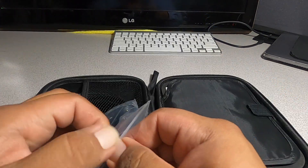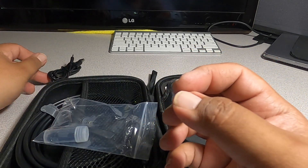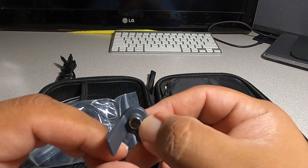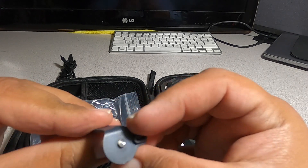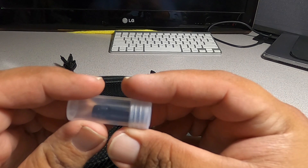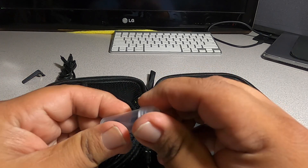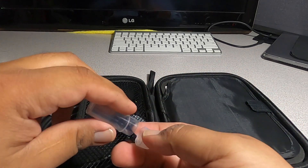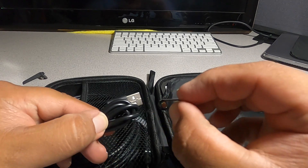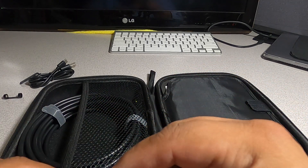Starting with the accessories on the left: we got a USB Type-C standard charging cable, then you got a mount — possibly for the camera during inspection. We also have another mount, and it looks like a mirror or magnifier. Opening it up, we've got two different ones: a magnet and a hook. We'll set these back inside.